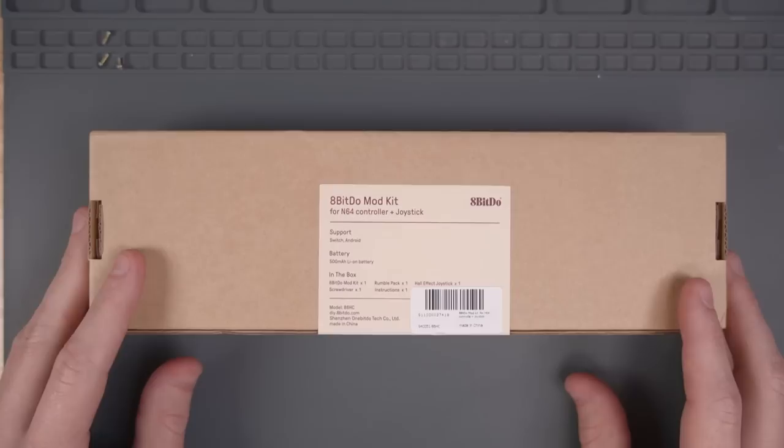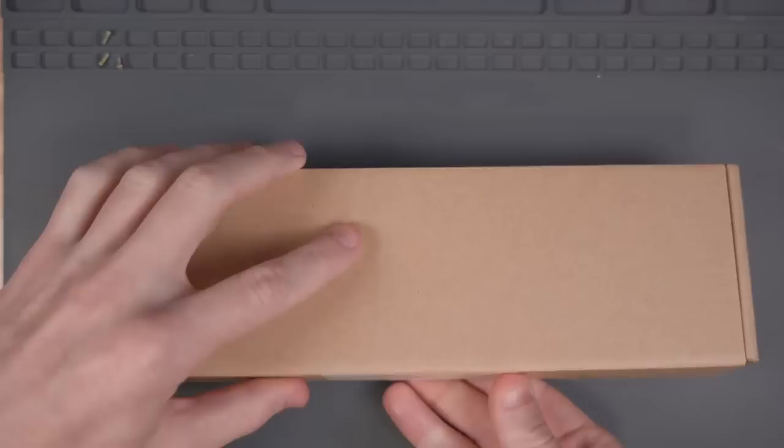I'm just going to install this 8BitDo PCB into one of my controllers, and we can compare it to the NSO controller when using it with a Blue Retro adapter.